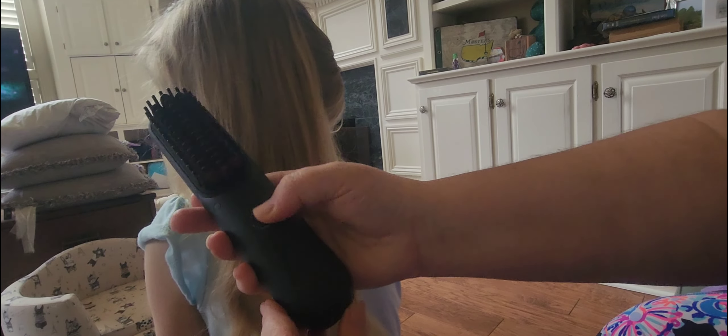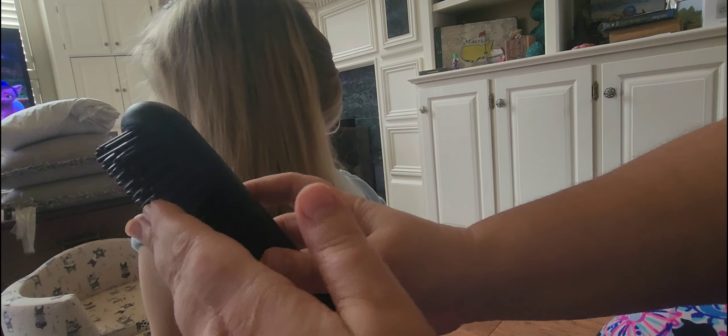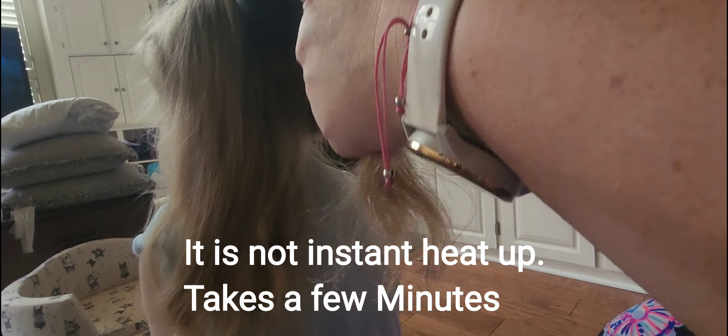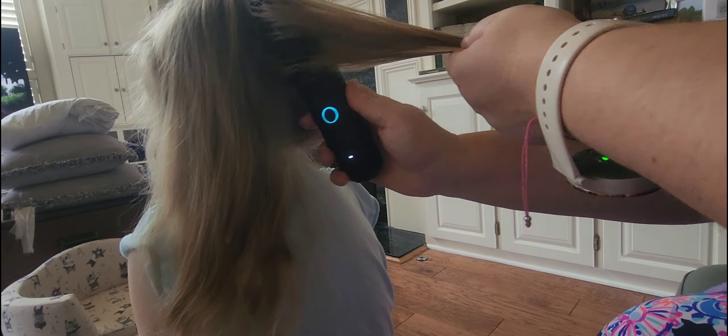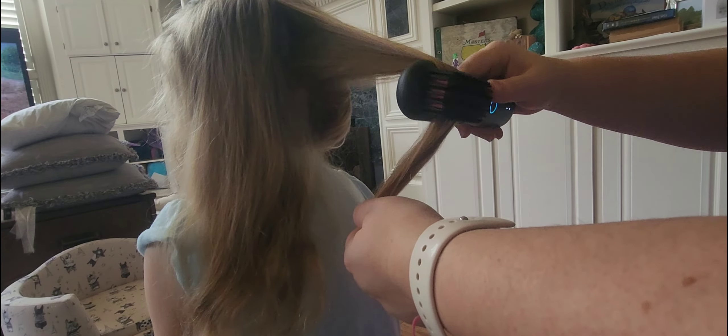This is my daughter. She has naturally kind of wavy hair when you let it dry wet unless you brush it out. And it kind of looks like it wanted to be curly at one point, but then it just looks like you need to straighten it or do something else with it because it's just a frizzy mess.